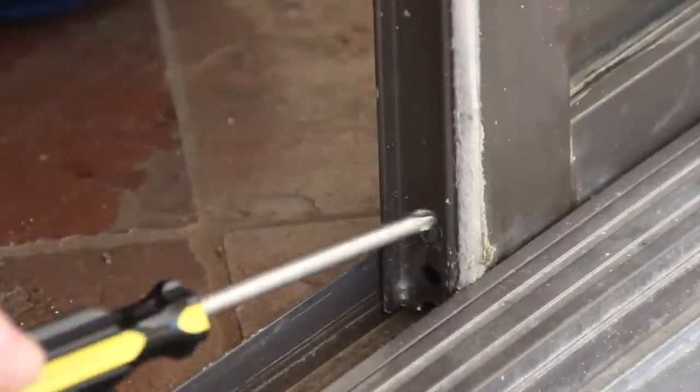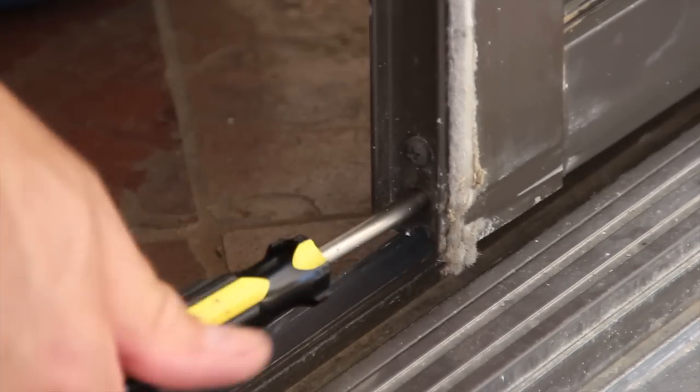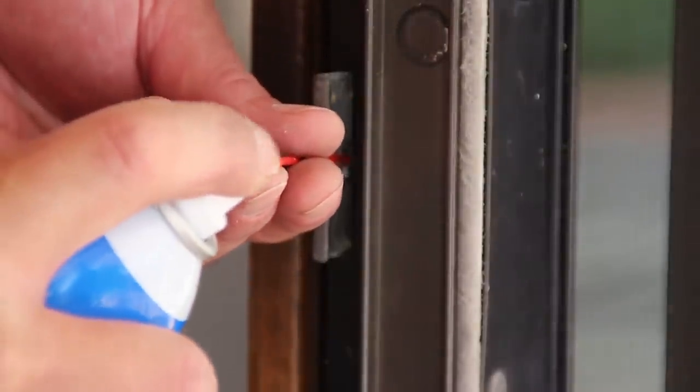Now grab the door, lift it up a little bit, put your screwdriver in, and lower those wheels again so that the whole assembly is riding on the track. While you're at it, go ahead and lubricate the latch mechanism as well.